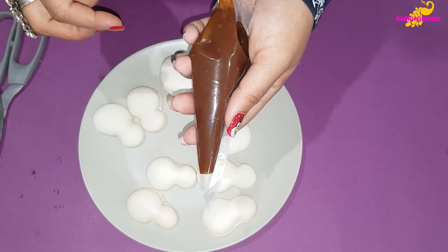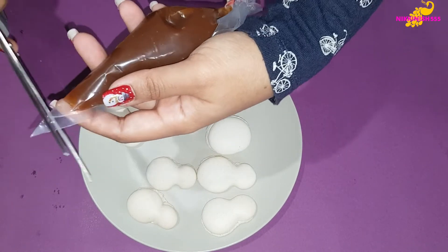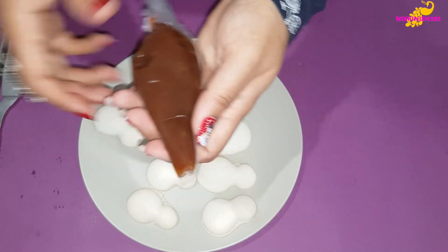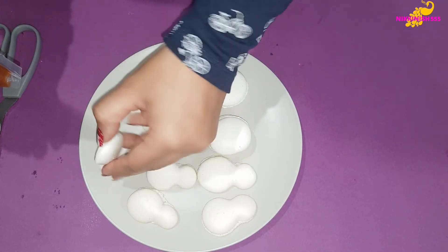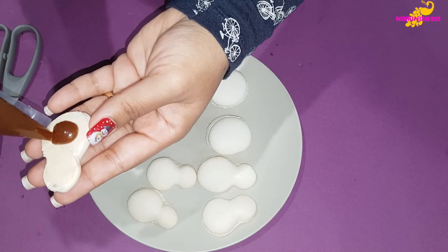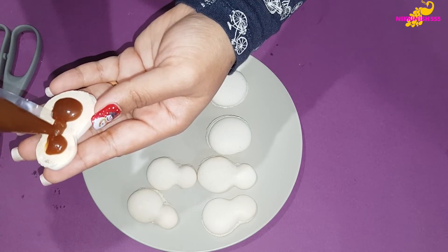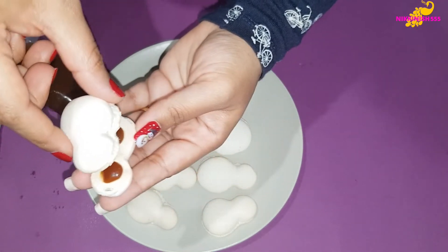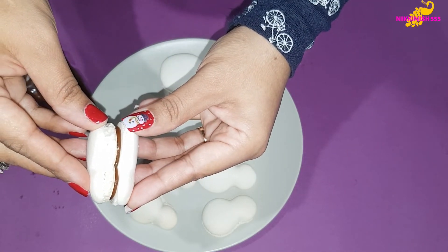We are going to use our sea salt caramel to fill them. We have just put the caramel in a piping bag. We already have a recipe on how to make this caramel and we will be leaving a link of that in the comments below. So we are going to just pipe in our caramel — not too much, because when we press down it is going to slide out.